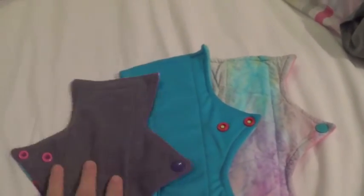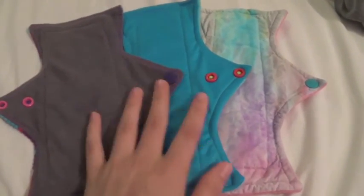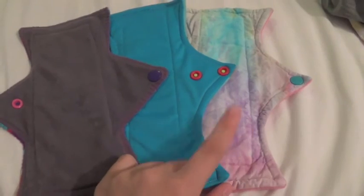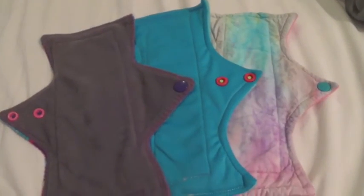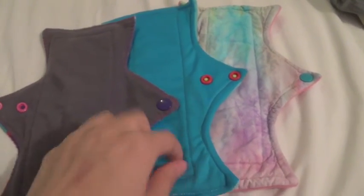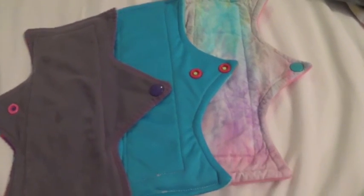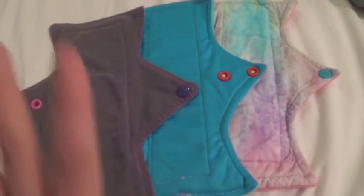So those are my Terrapads. If you have any questions on them — they're all nine inches, if you couldn't tell. Nine inches is my best size. I might consider getting more, especially a heavy in this cotton boutique fabric in a bigger size, because I just love this fabric. Thanks for watching, guys. Please subscribe and I will talk to you later. Bye-bye.